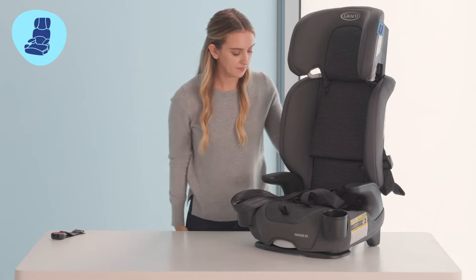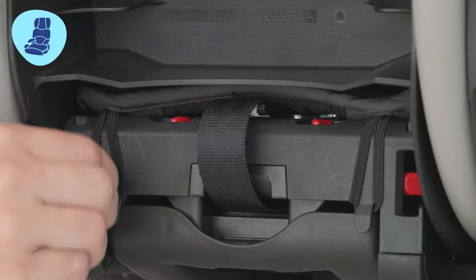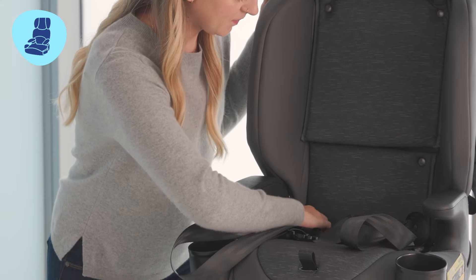We now need to detach the soft goods in a few places. First, remove the seat pad cover and then undo the elastics on the back and the snaps on the side.